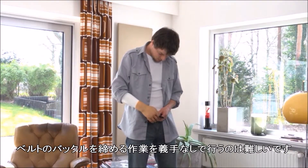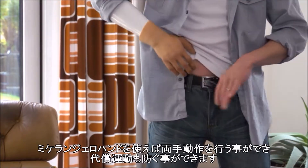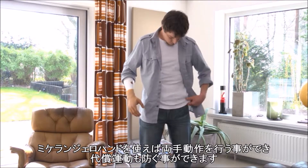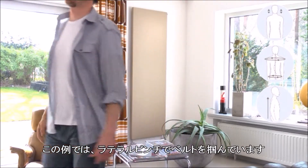Buckling up a belt can be a challenge when not using the prosthesis. Using the Michelangelo hand, both hands can cooperate to avoid having to make compensatory movements. In this example, the user is gripping with the lateral pinch.